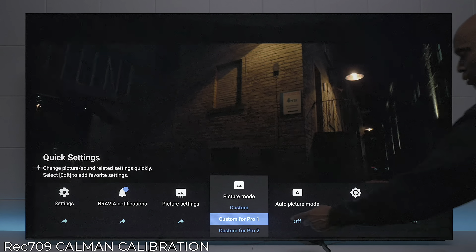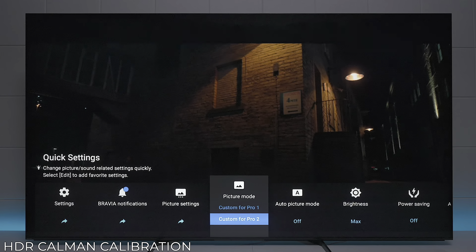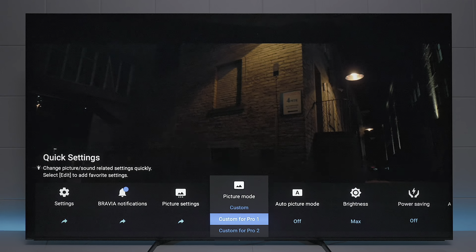Custom Pro 1 was calibrated on the Rec. 709 and Pro 2 was calibrated with HDR. You can see the difference as I toggle back through these different colors — I like the HDR one better because you get richer colors, especially in that light. It just picks up more range.